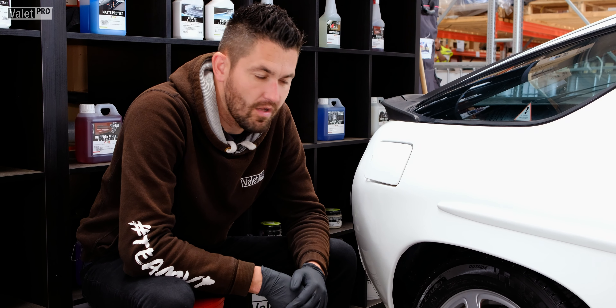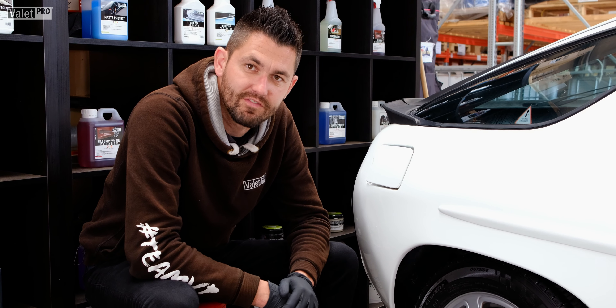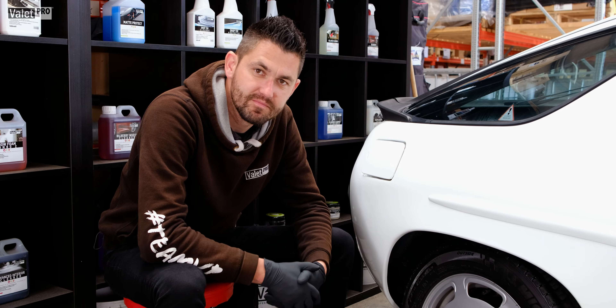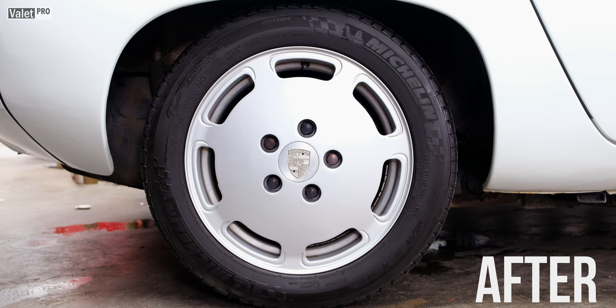You'll notice at first it will be slightly glossier, but after about 10-15 minutes the tyre shine would have absorbed into the tyre wall and it will mat down. Here's a shot of before and here's a shot of afterwards.